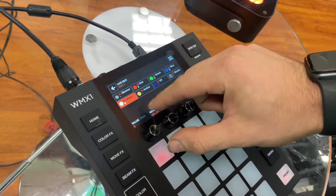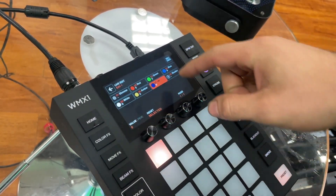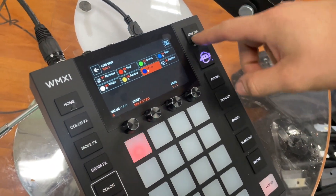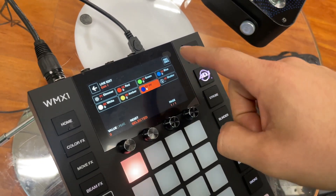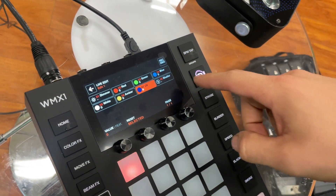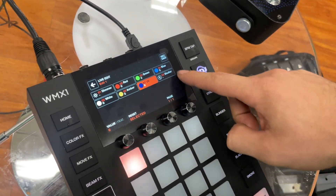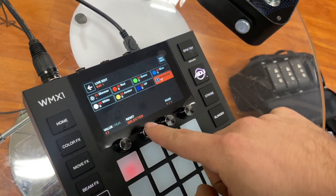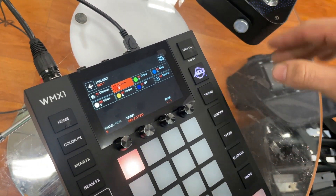We want our overrides to work. We said in the last video how we can have our dimmer up and our shutter at a specific value so that overrides don't work. Well, we want our overrides to work. So make sure that your shutter and your dimmer are not being controlled by this preset — make sure they have the dash in there. The way you'd change that: if you have a number there, you can hit selected and hit reset. So let's go ahead and make a very specific color.